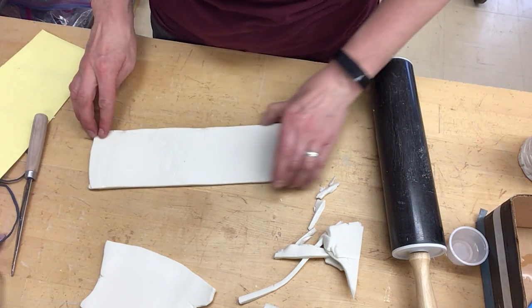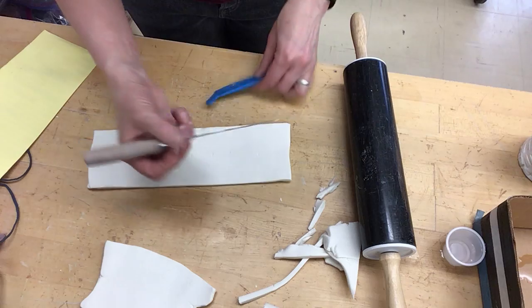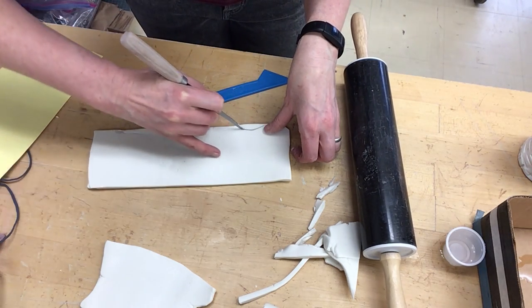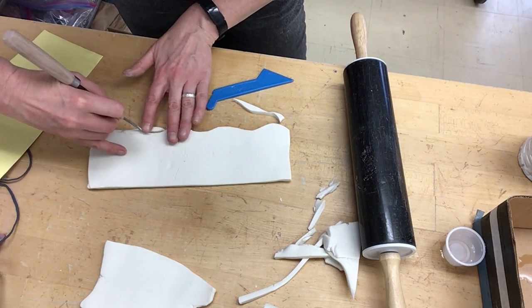You're going to figure out some kind of texture to put on the outside of this. And if you wanted to, you could have the lid be a different shape. If you wanted it straight, cool, but if you wanted it to be kind of a little bit of a different shape, you can definitely do that.